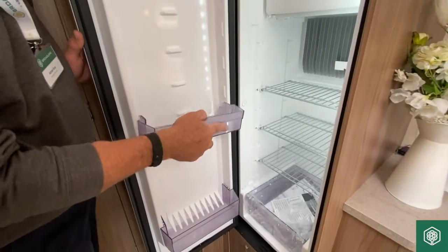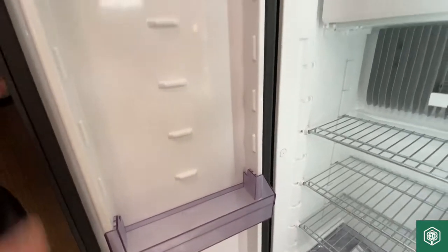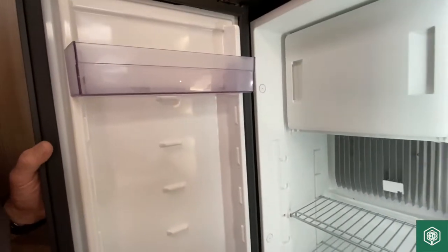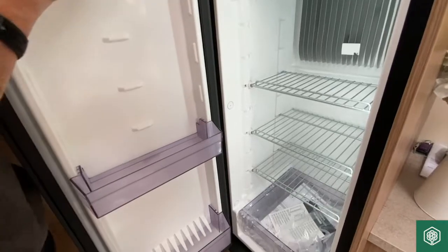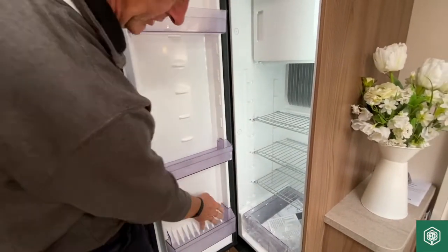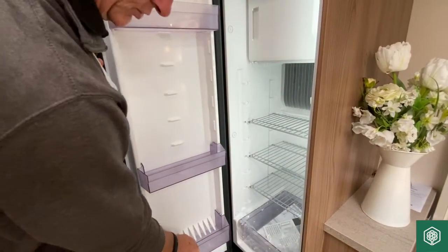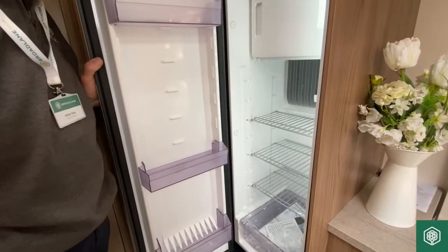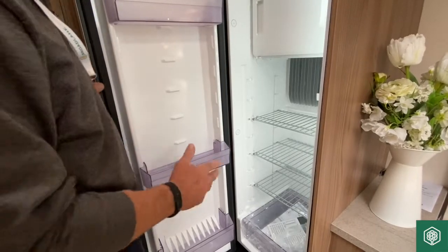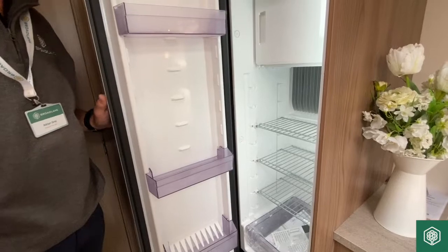The door shelves move into different locations — it's just a case of repositioning the door pockets. My advice would be that when in transit, you don't carry heavy weights on the door pockets. If it's a liquid, such as six pints of milk in the door pocket, the bouncing around in transit can cause these pockets to snap at the ends. Heavy weights and liquid weights — put them onto the actual physical metal shelves.